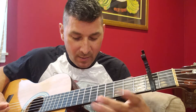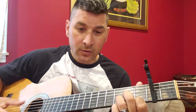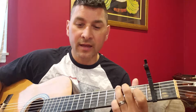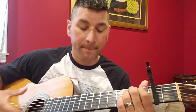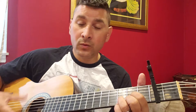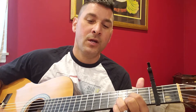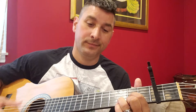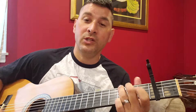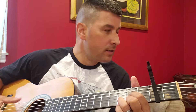Then it goes back to: 'She told me she worked in the morning and started to laugh. I told her I didn't and crawled off to sleep in the bath. And when I awoke I was alone, this bird had flown.' There's that chord change. 'So I lit a fire, isn't it good, Norwegian Wood.' You do that twice. You can see I'm still learning this.